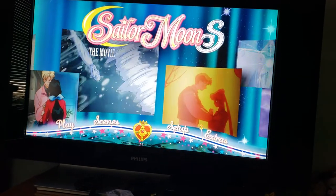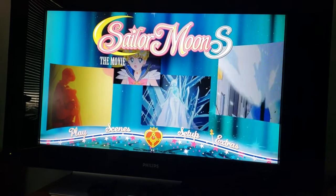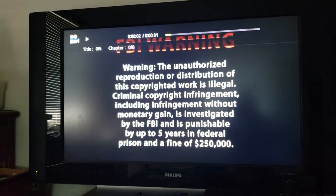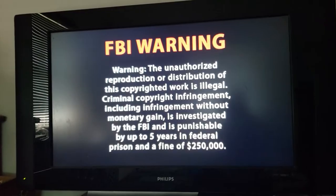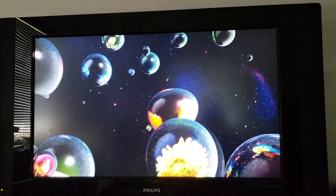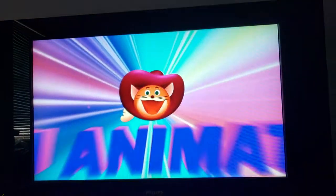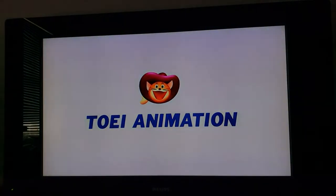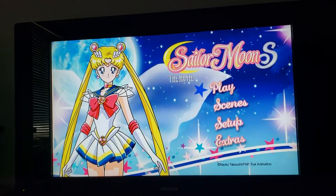If you give me a minute, I will pop in the DVD menu for the Sailor Moon S movie. I just popped in the DVD to do the DVD menu. And there's the image for the Sailor Moon S the movie DVD menu.